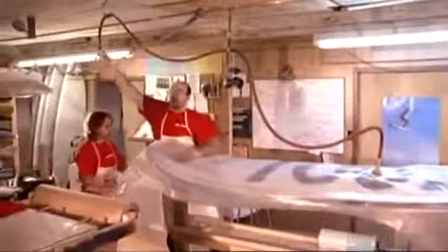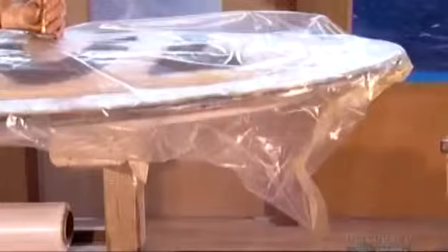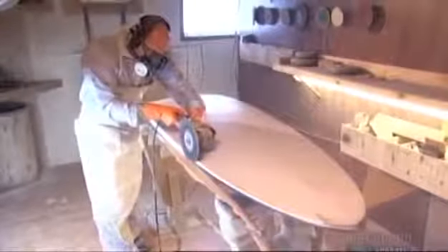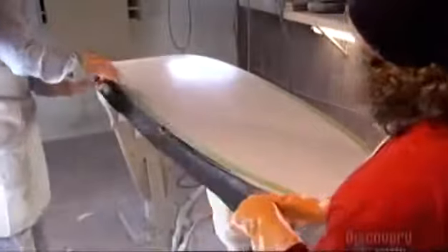An electric pump takes about 3 minutes to suck all the air out of the vacuum bag. As the air is removed, pressure forces the mold sections even closer together. After curing in an oven at 38 degrees Celsius for 5 hours, workers separate the mold sections. Using a rotary grinder, a worker trims away excess hardened fabric and foam along the edge. The whole board receives a coat of primer, then a worker sands the paint off along the edge. A strip of carbon fabric is placed all the way around the edge and secured with thin plastic wrap. After more curing, the wrapping is removed and the board is sealed.